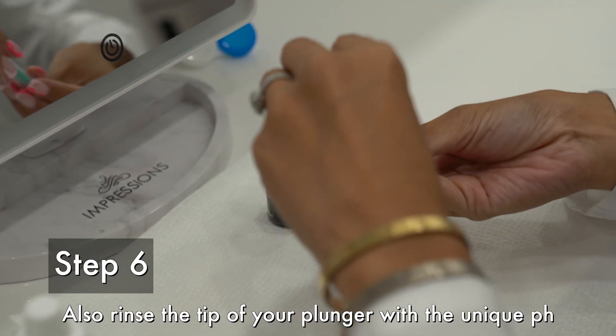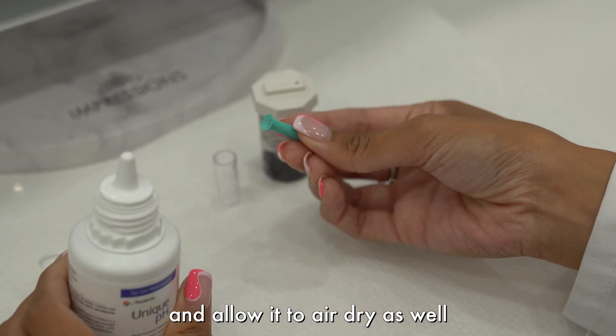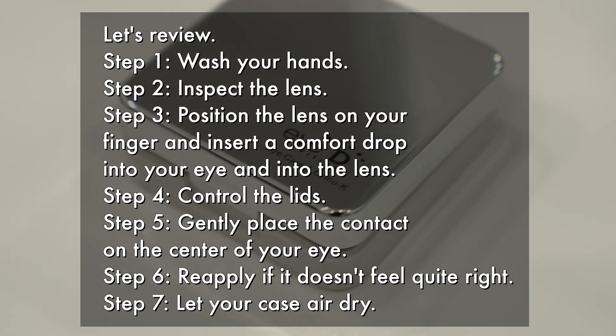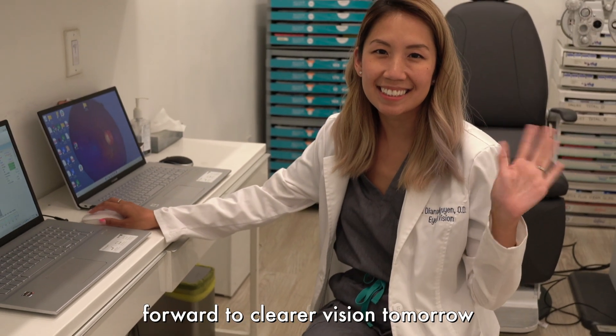Step 6. Also rinse the tip of your plunger with the Unique pH and allow it to air dry as well. That's it! Congratulations — you're on your way to 20/20 vision! Get a good night's rest and look forward to clear vision tomorrow.